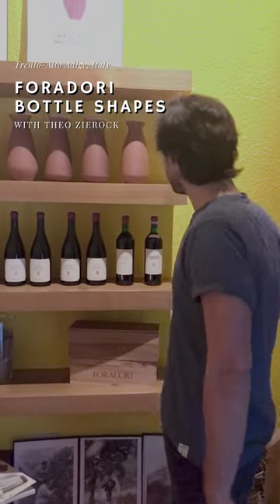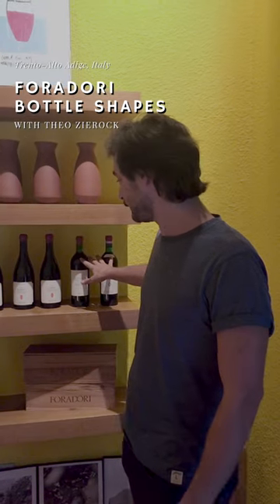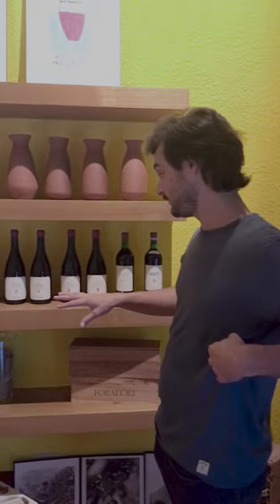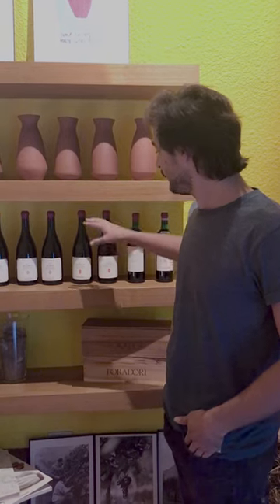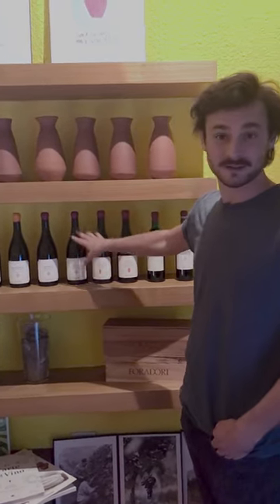I'm going to explain the labels. There are two types of bottles. We have a Bordeaux bottle for the wines that are an assemblage of different vineyards. We only produce Teroldego as a red variety, so that's not going to be very confusing. All the Burgundy bottles, on the other hand, are single vineyards.